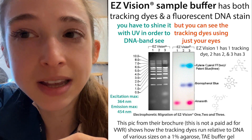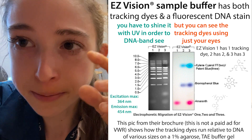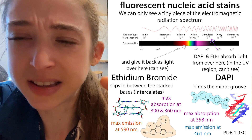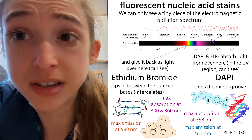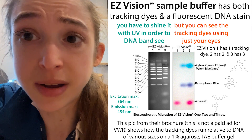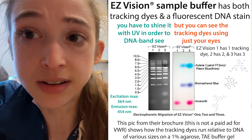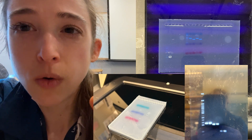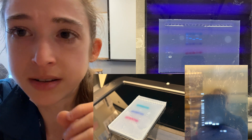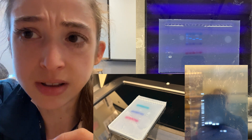What the fluorescent dye is exactly is proprietary. I found something suggesting Easy Vision contains DAPI, which is one of those minor groove binders, but I can't confirm it anymore. Basically it's a fluorescent dye that binds to DNA and runs along with the DNA through the gel. Then you can stick the gel on a UV transilluminator or in a gel doc - if using a gel doc they recommend using a SYBR green filter. It works on a UV tray just like you would with ethidium bromide.